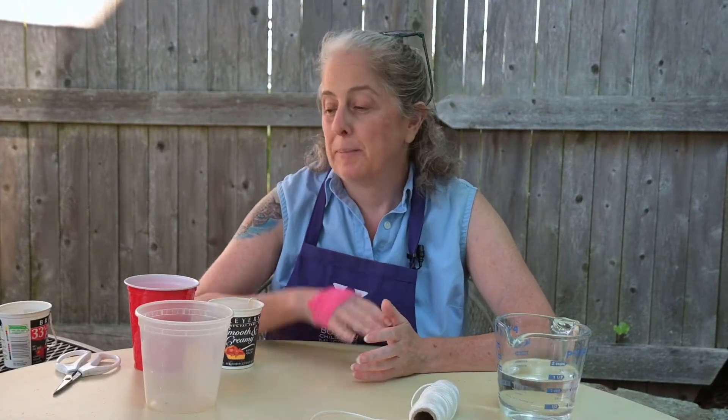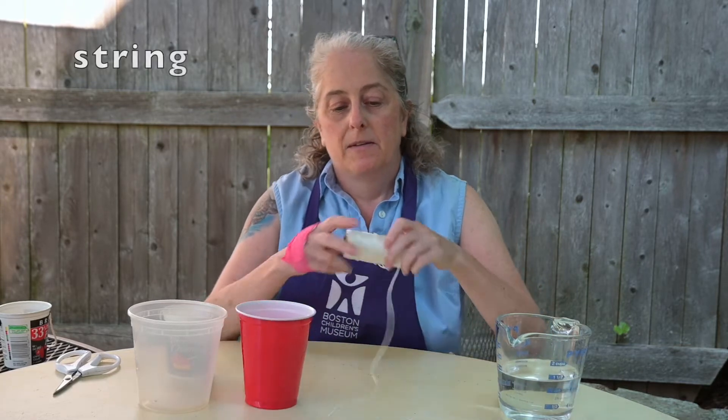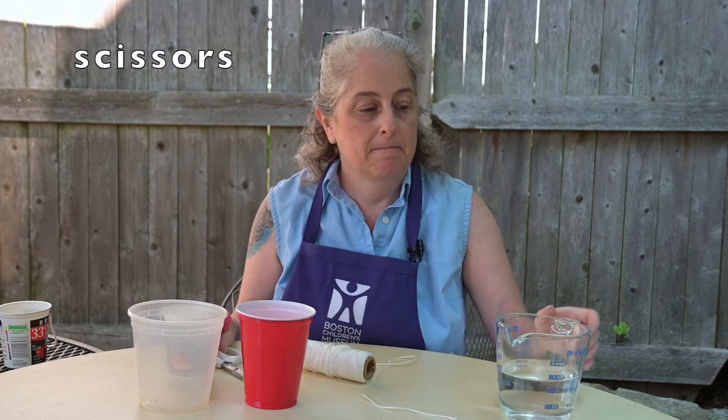Here are the things you'll need to make your anti-gravity cup. First, you'll need a cup or a container of some kind. It doesn't really matter how big it is, but it should be something that you'll be able to poke a hole through, and you definitely don't want to use anything that's glass or ceramic or anything that breaks easily in case you drop it. You'll also need some string, a pair of scissors, and some water.